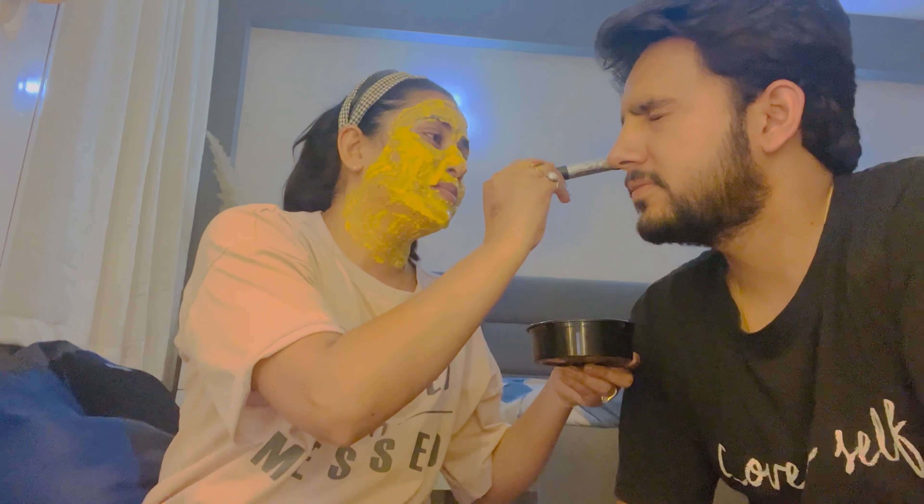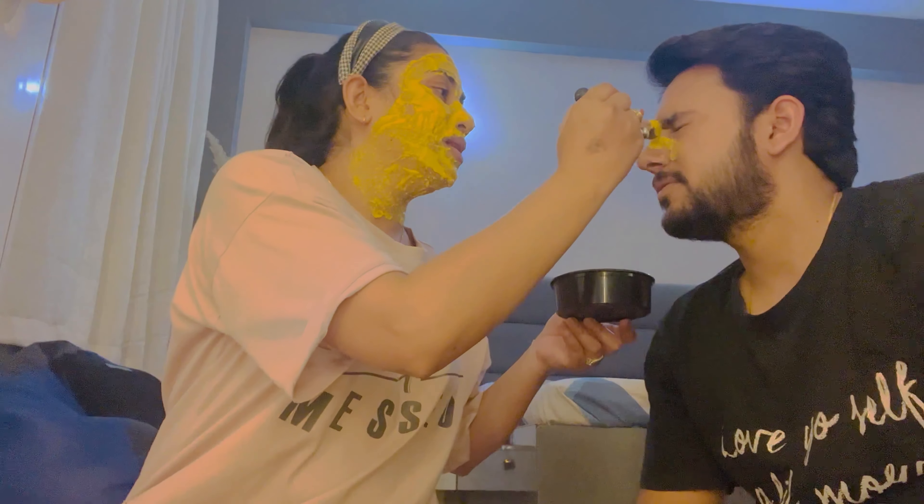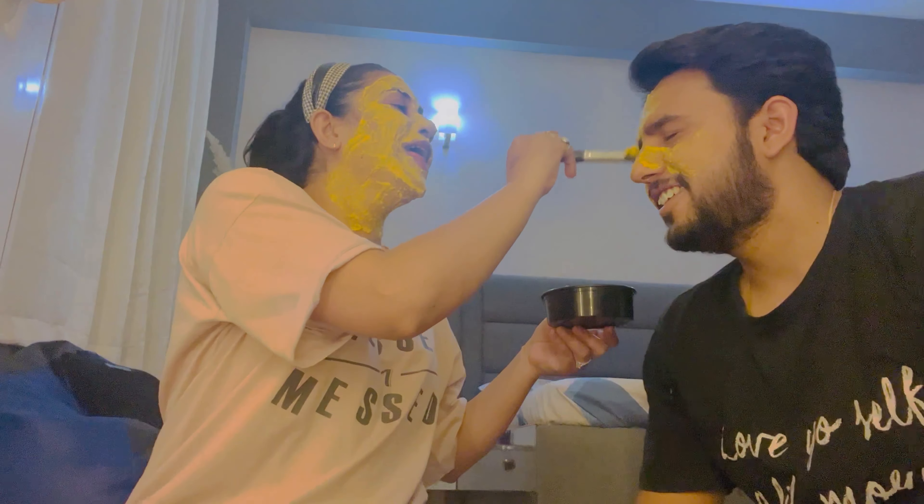Now I am going to change this brush. I am going to wash it, then use it. We are both going to share the pack. The ingredients are nimbu, tomato, aloe vera — all mixed together. This is like a gravy. Let's make it all together.